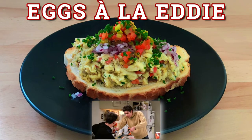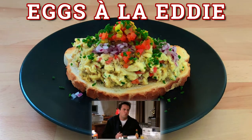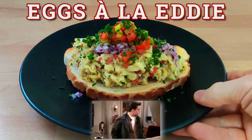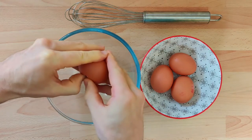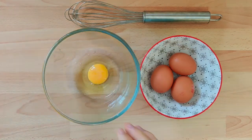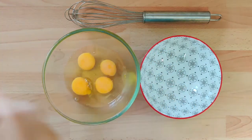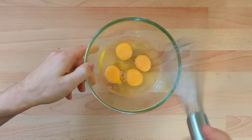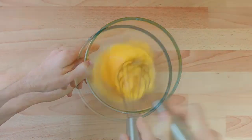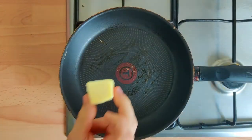Welcome back to the Science Kitchen! Today we're making eggs a la Eddie from Friends. In the scene, we can see on the table they've got some hot sauce and some herbs, so we're going to make our interpretation of the recipe.